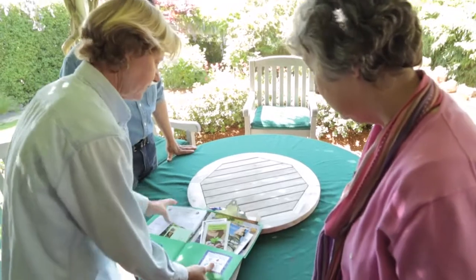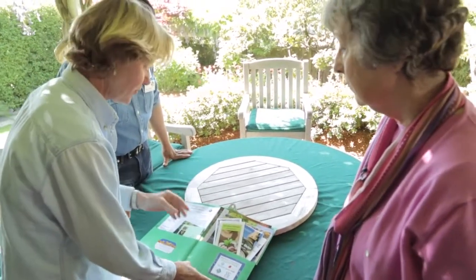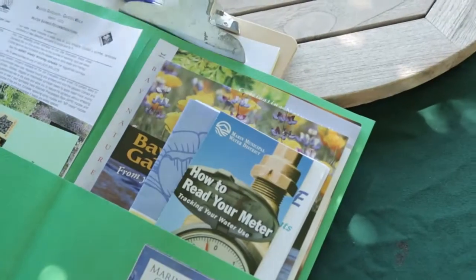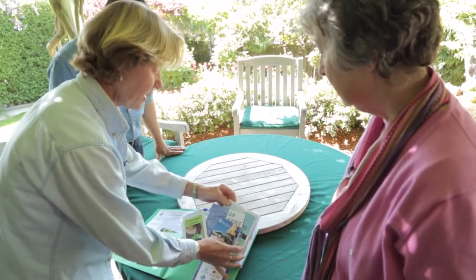This is a packet of all the information we've just given you in case you've forgotten anything or you wonder about anything else, but essentially it shows you how to read your meter, what natives to use, and how to compost.